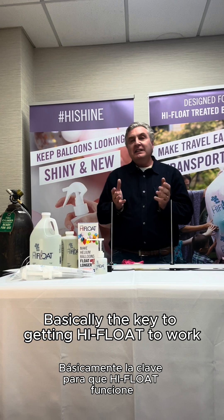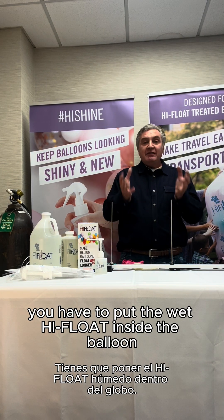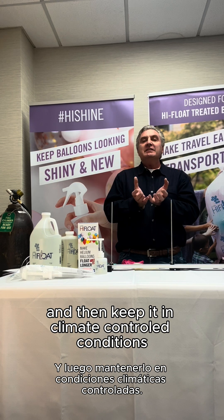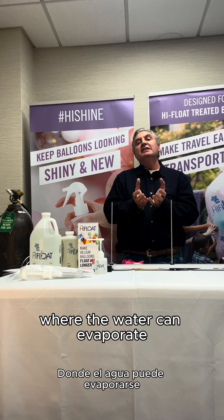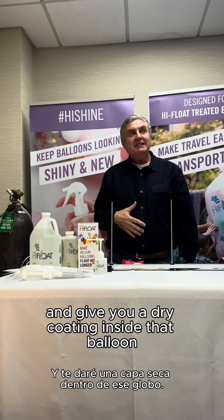Basically, the key to getting High Float to work is you have to put the wet High Float inside the balloon and then keep it in climate-controlled conditions where the water can evaporate over the course of a couple of hours, giving you a dry coating inside the balloon.